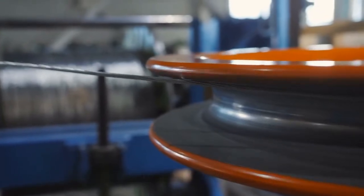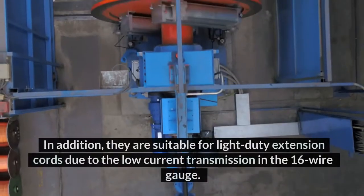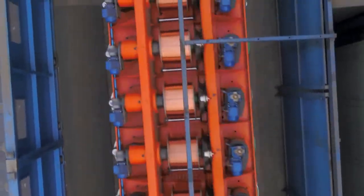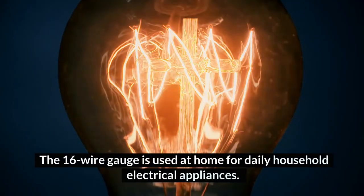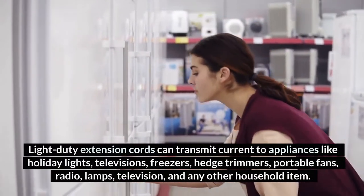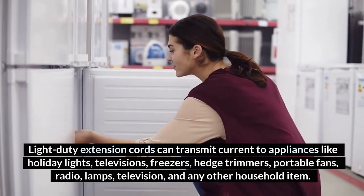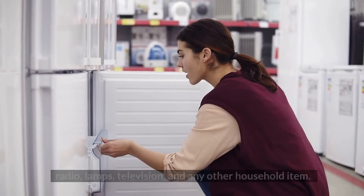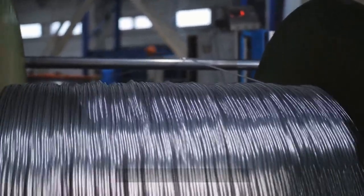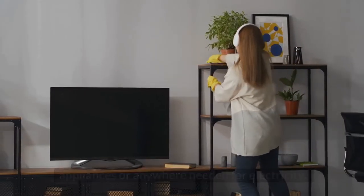What is a 16-gauge wire rated for? The 16-gauge wire is generally used for low-electricity-consuming appliances. They are suitable for light-duty extension cords due to the low current transmission. Light-duty extension cords can transmit current to appliances like holiday lights, televisions, freezers, hedge trimmers, portable fans, radios, lamps, and other household items. The 16-gauge wire can carry 13 amps and has a designated length of about 50 feet, providing power to indoor and outdoor appliances wherever electricity is needed.